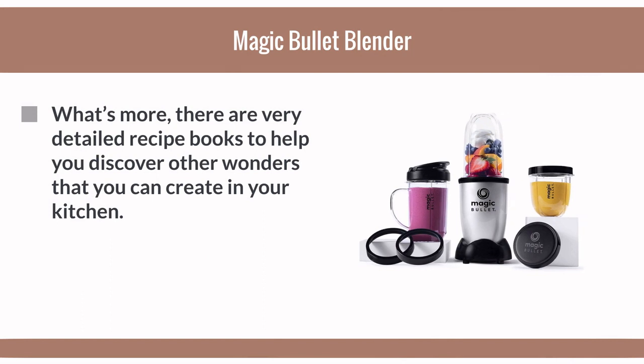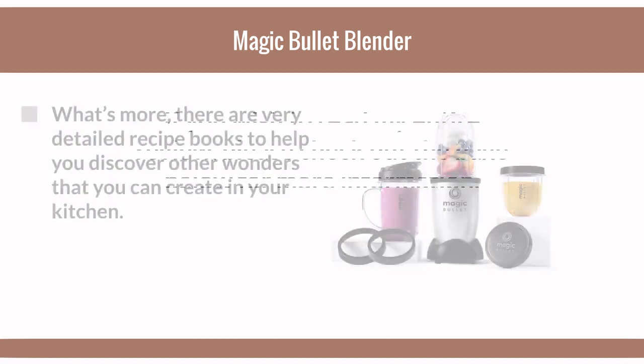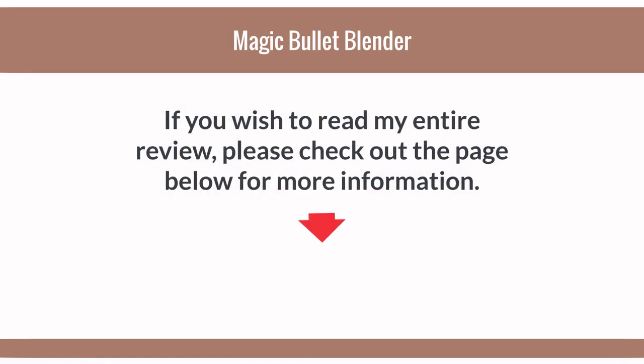What's more, there are very detailed recipe books to help you discover other wonders you can create in your kitchen. If you wish to read my entire review, please check out the page below for more information.